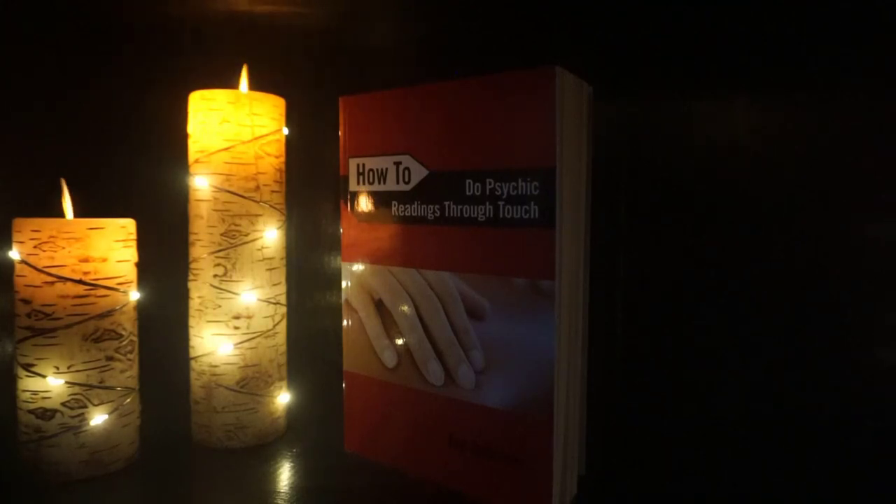Welcome back for another book review. Today we are talking about How to Do Psychic Readings Through Touch by Ted Andrews. I think this was a series at some point of like a how-to book series, but anyways this one is from my mother-in-law's collection.